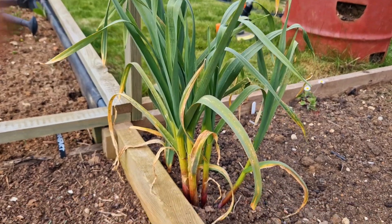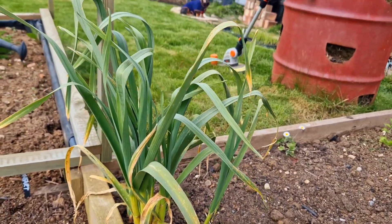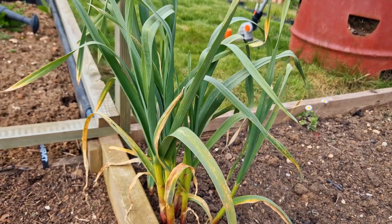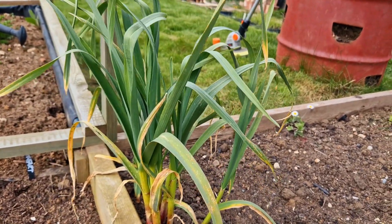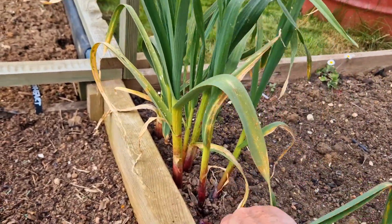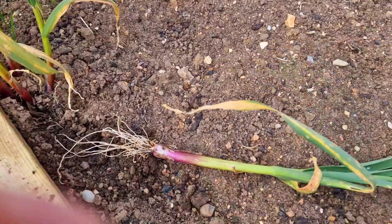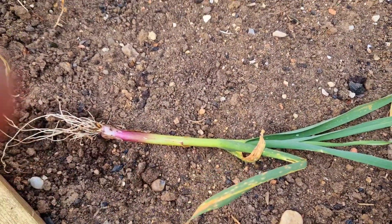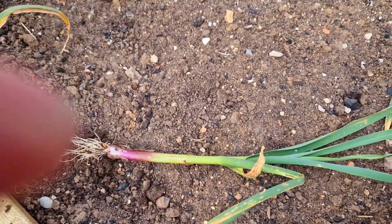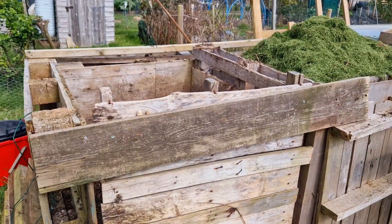There's garlic that's been growing in my carrot bed from last year. Seeing as all my garlic at home — the little cloves are all sprouting — I'm going to pull one of these up. There we go, like a spring onion! I'm going to use that in a stir-fry — lovely fresh garlic.